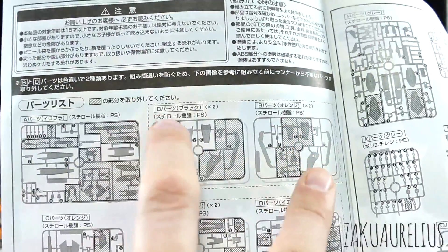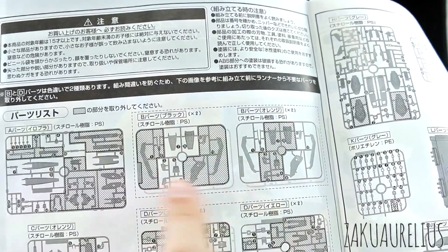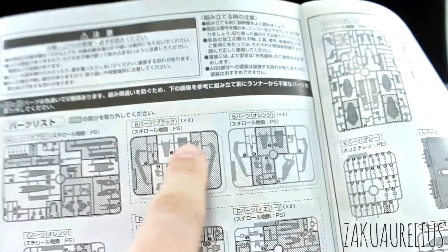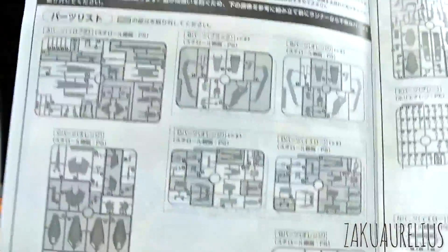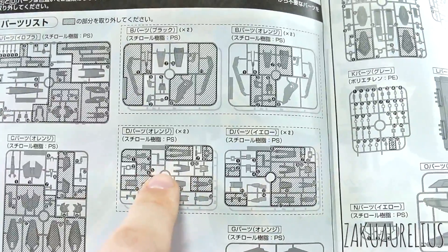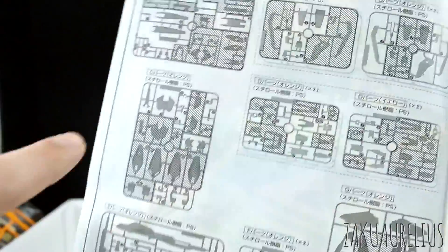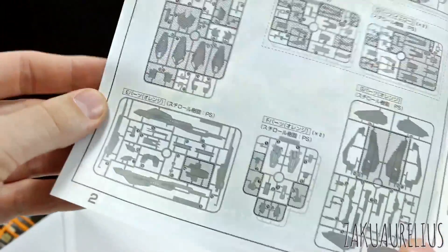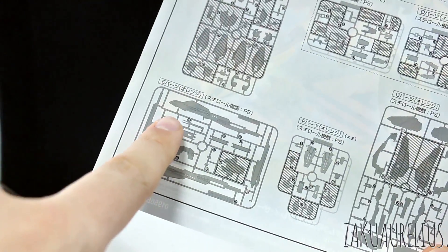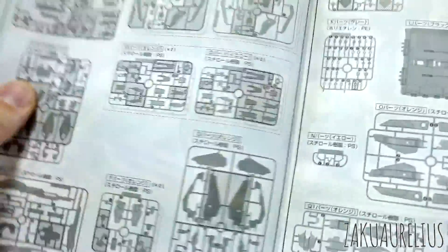The B runner — we're going to have two of the B runner, actually four of the B runner, because there's two of each and they're in different colors. I'm guessing this one is black, and this one is in orange. So we'll have a lot of leftover of those colors. The D runner as well — I've got one in orange and one in yellow, so we're going to have lots of those. The C runner — a lot of parts left off the C runner we're not going to use. It looks like we are going to be using parts from the Mega Launcher. I guess you can build that as well with this, apparently. And then some more parts we're not going to be using from those.